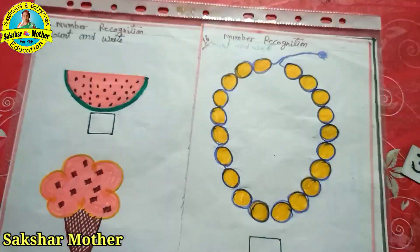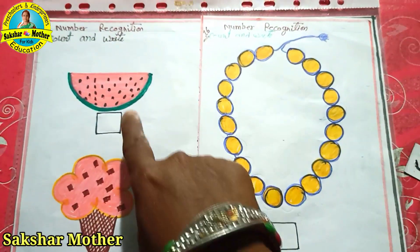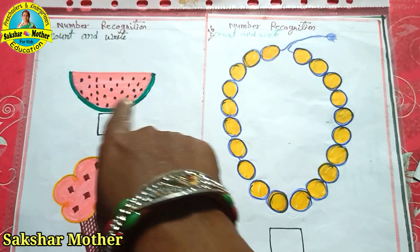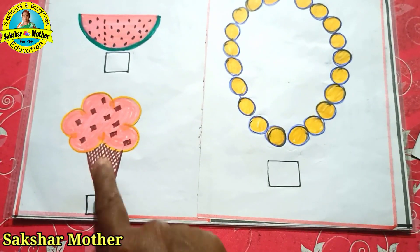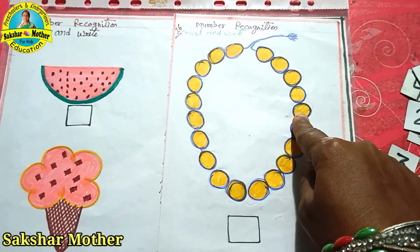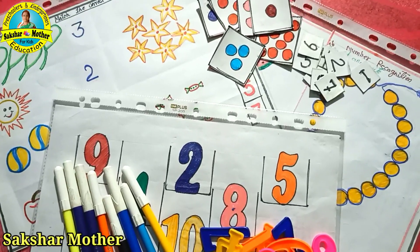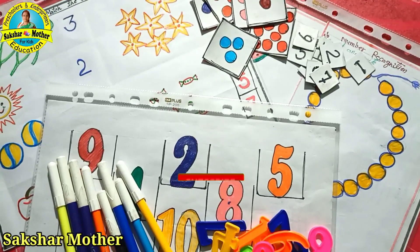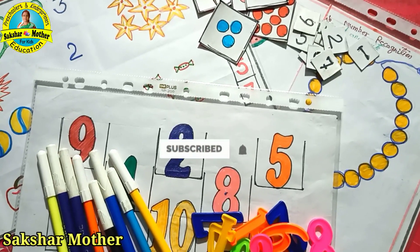Now the next one: same here. I have made some figures — the child will see this watermelon, count the seeds, and write it here. The same way, count the cherries on the ice cream in this box. Here is a pearl — the child will count it and write it here. I hope that this video will be good. If you like this video, please like and subscribe to my channel. Thanks for watching, keep learning.